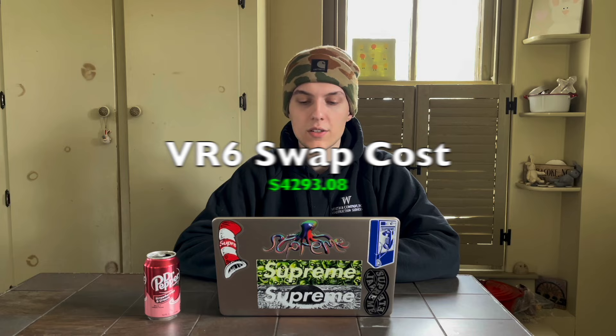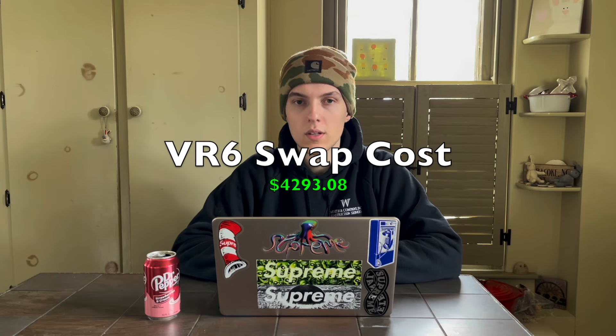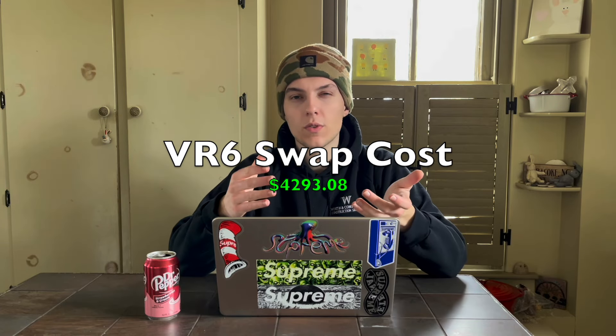I like to get my exhaust from Tectonics Tuning — they make great products. A non-stainless aluminized steel exhaust is $417.75 and comes with a test pipe so no catalytic converter is needed. All the parts listed for the VR6 swap come to a subtotal of $4,293.08. There's a trend in this video where most of these swaps cost about five grand, so definitely budget for at least that — not including your shell.